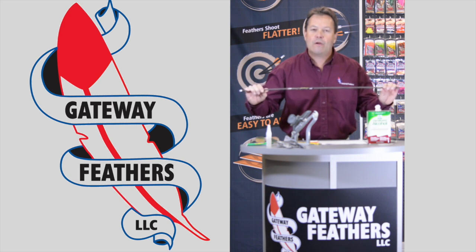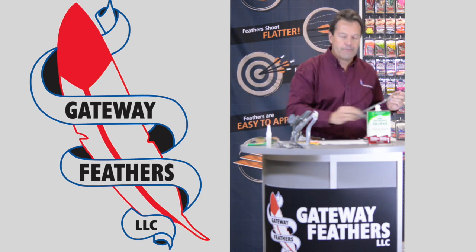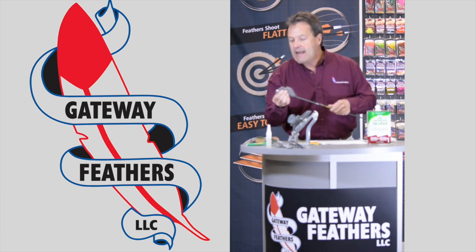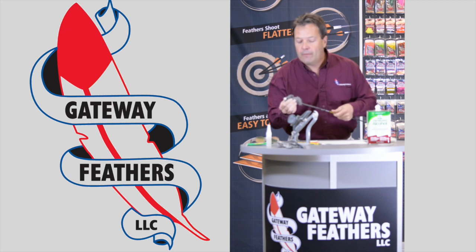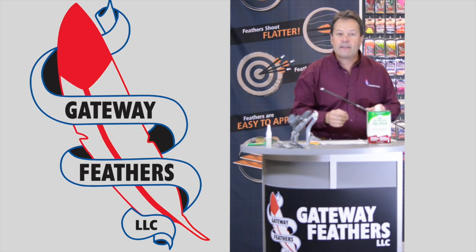Basic prep: triple-ought steel wool. You have to scuff up the end of your arrow shaft. All we're doing is breaking that carbon seal on a carbon arrow. You do the same for aluminum — you wouldn't do it for wood, but for carbon that's what you need to do.